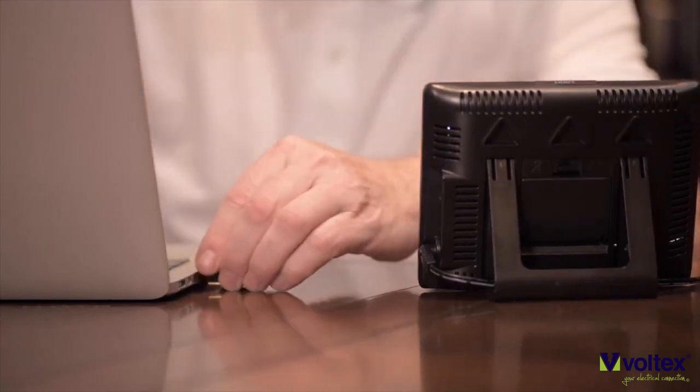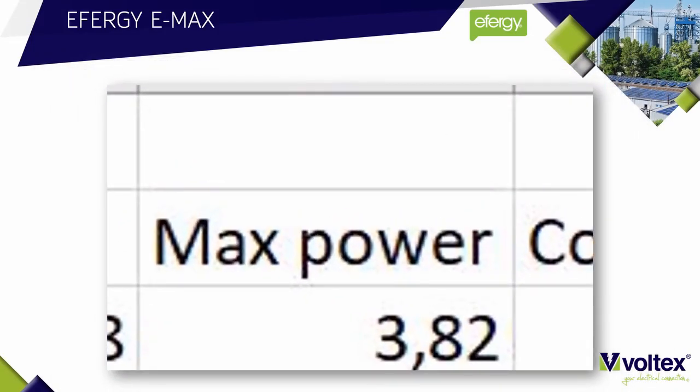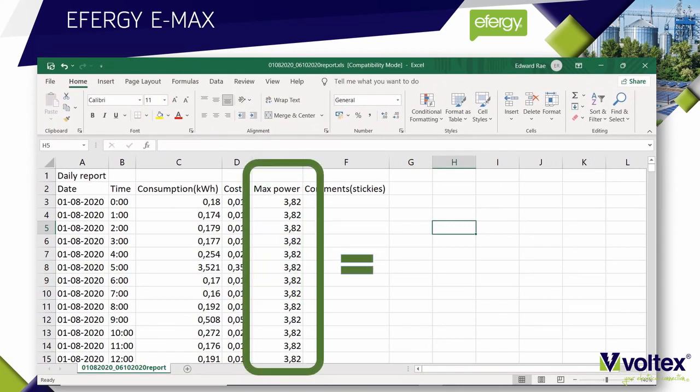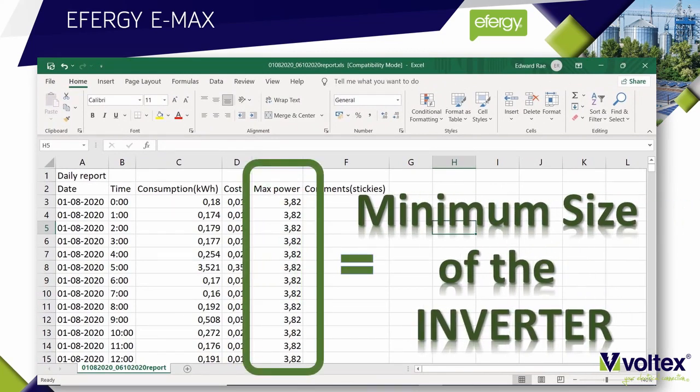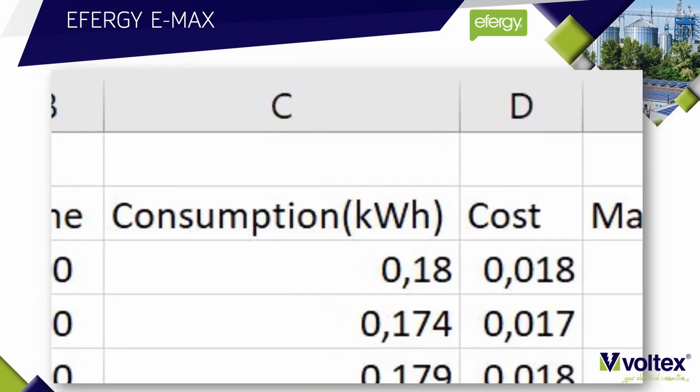From there, plug the flash drive into your laptop and open up the file in Excel. The first piece of data you need to look for is the maximum power recorded over that period of time. The maximum power will tell you what the minimum size of the inverter needs to be.